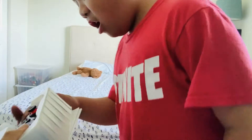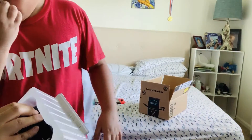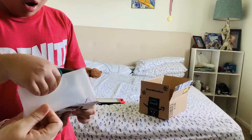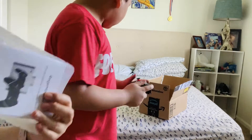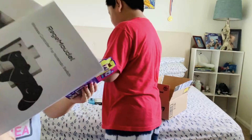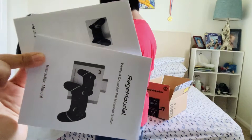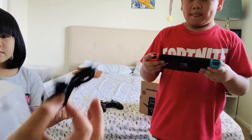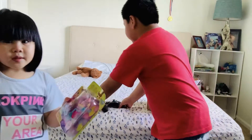Wow! It's Bluetooth, so you can connect it to your Nintendo Switch. It comes with — Mommy, open it! Just this one. It's so black! Mommy, test it! Hold on, baby. And this one — okay, hold on. I want to test!